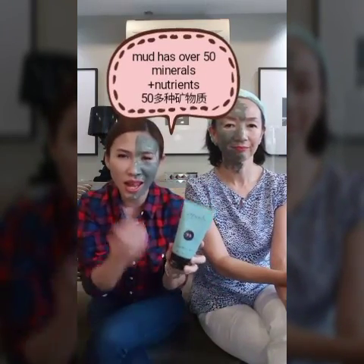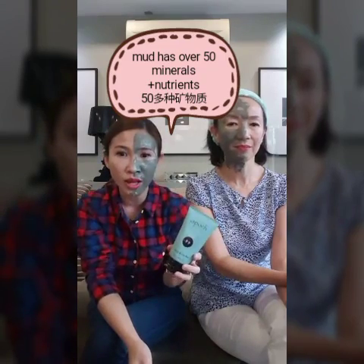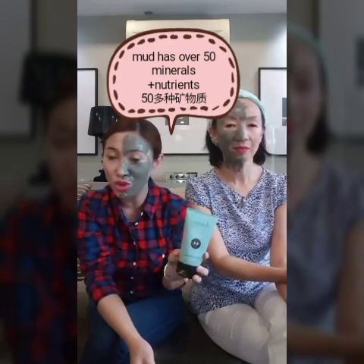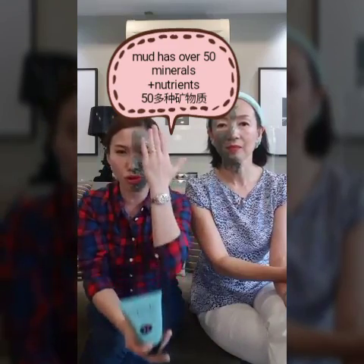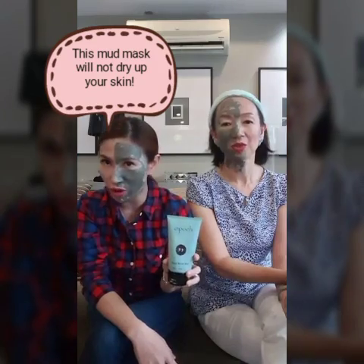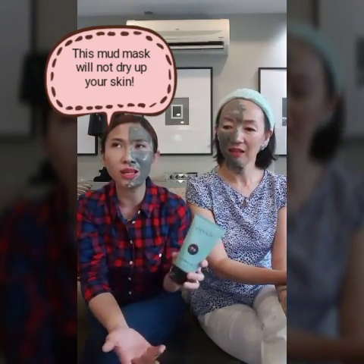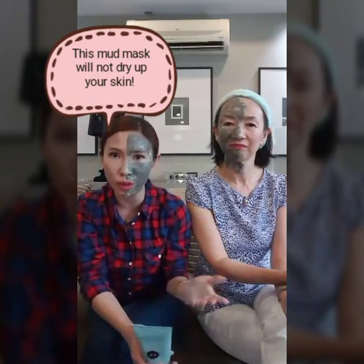And because it's real mud, in the mud it comes with more than 50 minerals and nutrients. So while you just put it on your face to do its thing, it also pumps nutrients into your skin. A lot of you must be thinking mud like this is going to be very dry — but I tell you, it is not dry. How can your skin dry up with 50 over minerals?